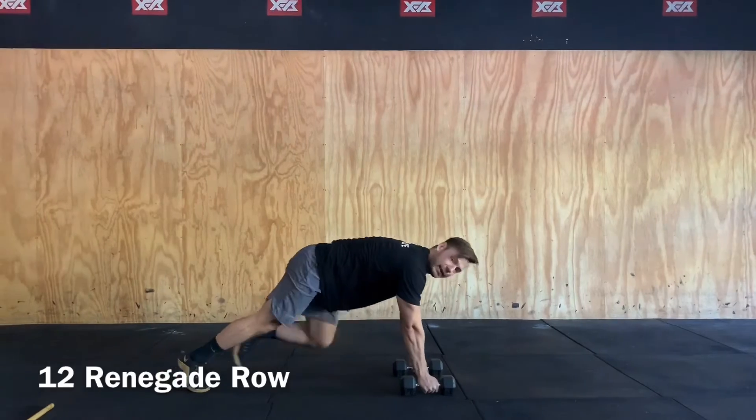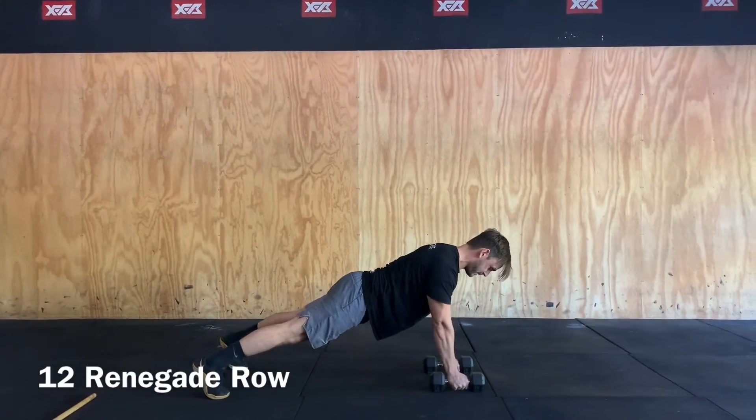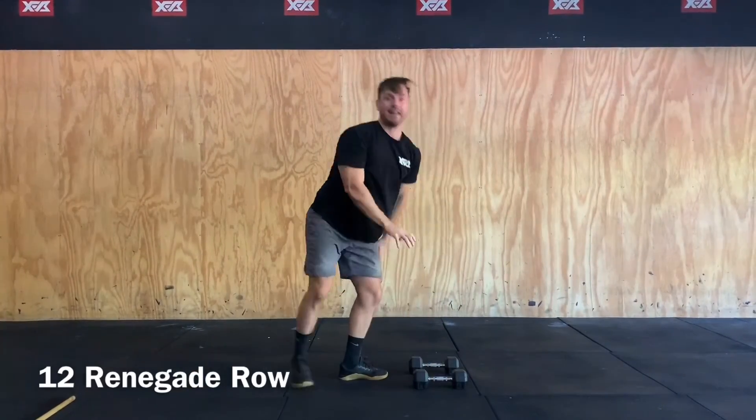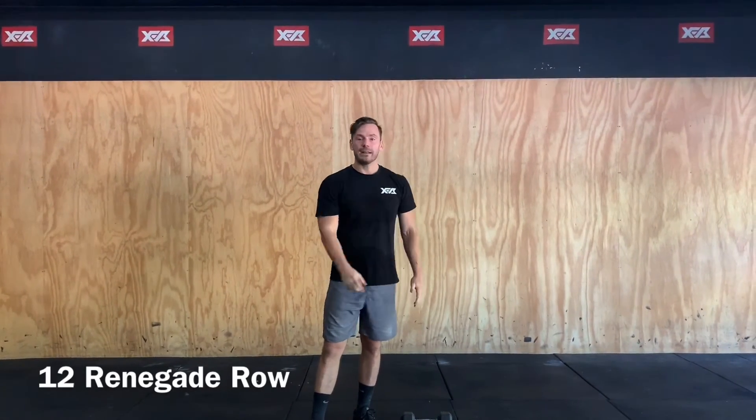In that plank position, midline nice and stable, we don't want to twist the hips, just rowing, finding any object that you have in the house to do that. So it'll be five rounds of 20 curtsy lunges, 12 renegade rows, and then a 30 burpee buy-out.